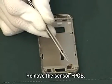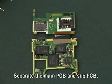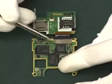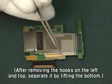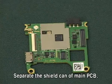Remove the sensor FPCB. Separate the main PCB and sub-PCB. Remove the shield can of sub-PCB — after removing the hooks on the left and top, separate it by lifting the bottom. Then separate the shield can of main PCB.